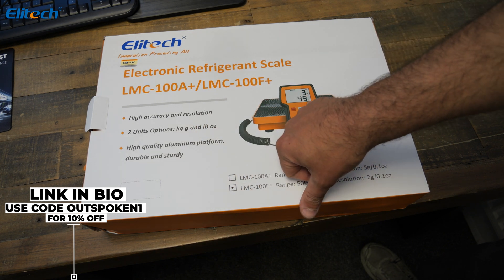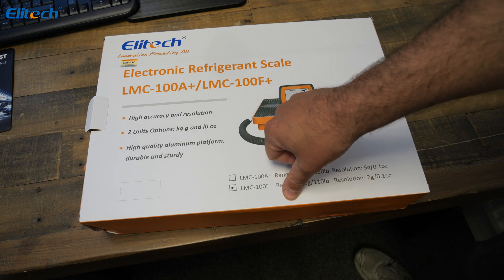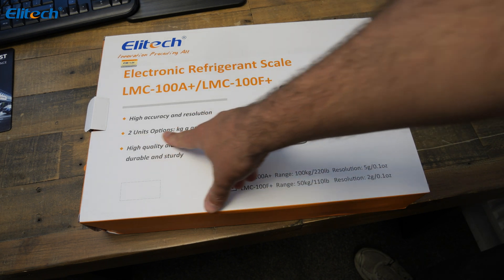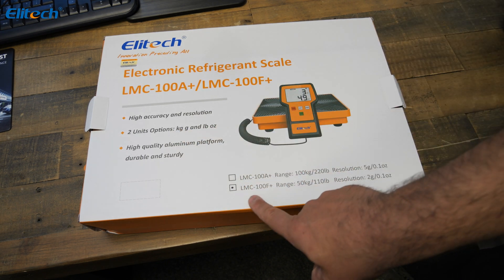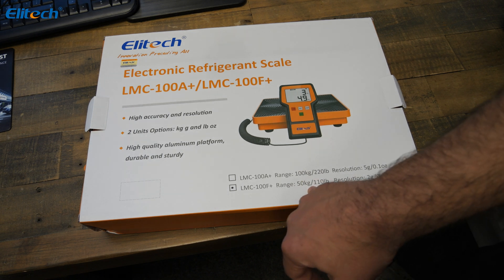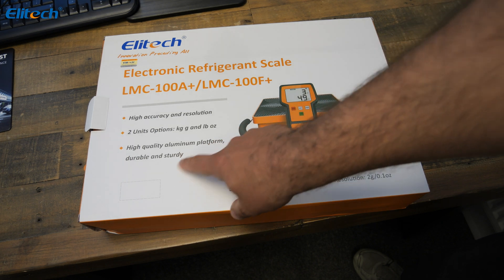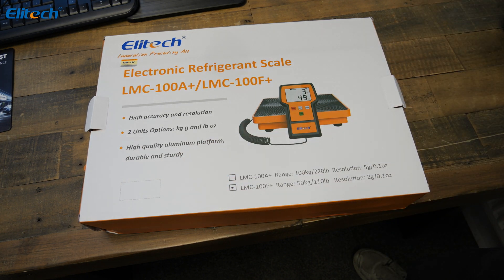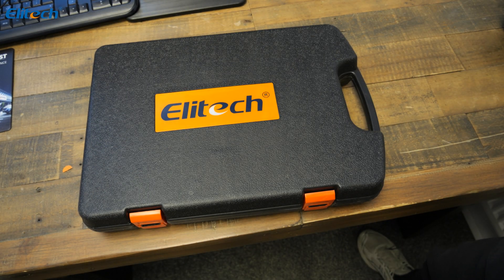The old type I used to use with the old LCD display — it could take water but would always condensate. Elitech have two units: options for reading kilos and pounds. Both sizes are available — up to 100 kilos or 50 kilos — with this box being the 50 kilo option. It's a high-quality aluminium platform, durable and sturdy.